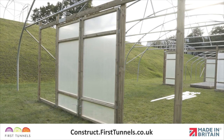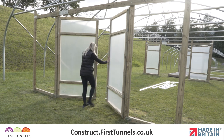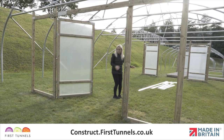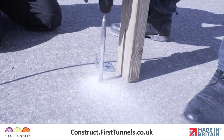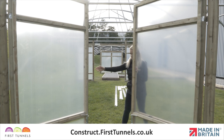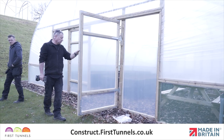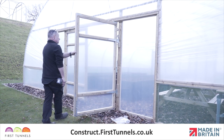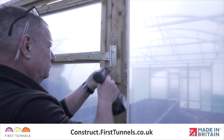In this video we will show you how to fit the door frame for hinged doors. We will show you how to secure the door frame to your polytunnel on both soil and solid bases. We will show you how to fit doors that open inwards. If you would like your doors to open outwards, this can only be done once the polytunnel cover has been fitted. We will show you how to achieve this at the end of the video.